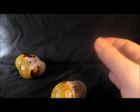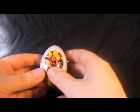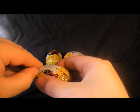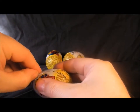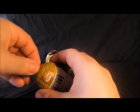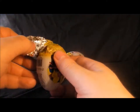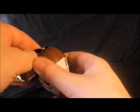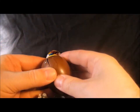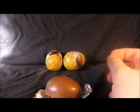There's the egg. Let's get rid of the box, put those two little buggers there for a minute, and let's open this up. Fumbling around... and there's the chocolate.